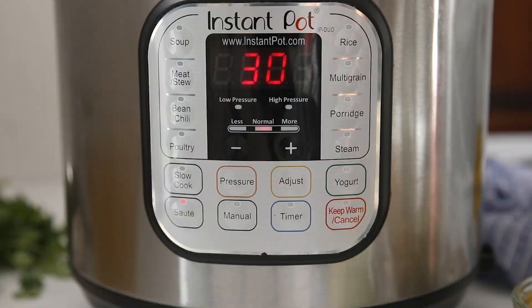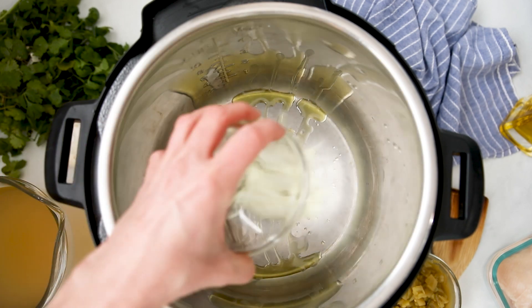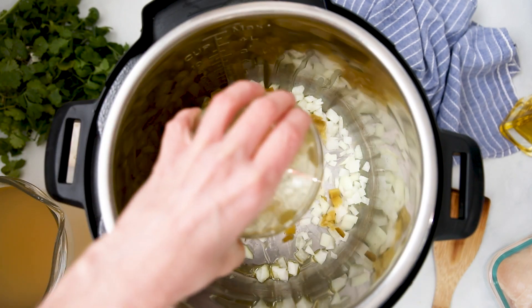Turn your Instant Pot to sauté and add in just a little bit of olive oil. Once the oil is heated, add in one diced onion and two cans of diced green chilies. Make sure your chilies are labeled mild, not spicy, or this chili will be a little bit too spicy, especially for those sensitive palates.